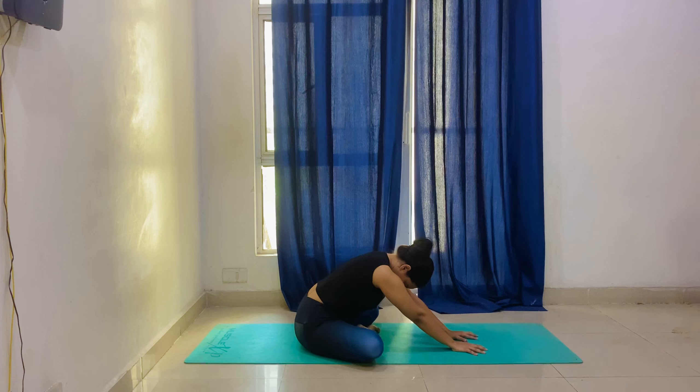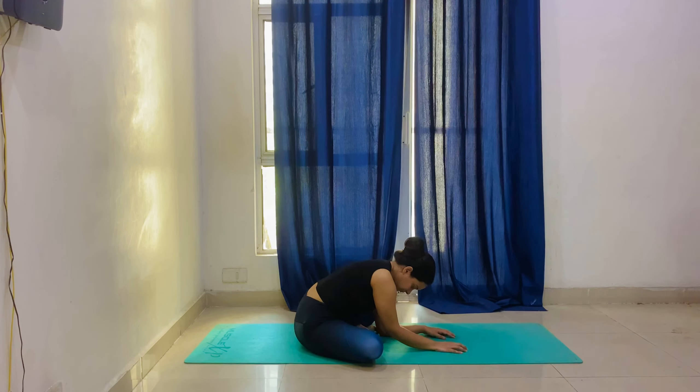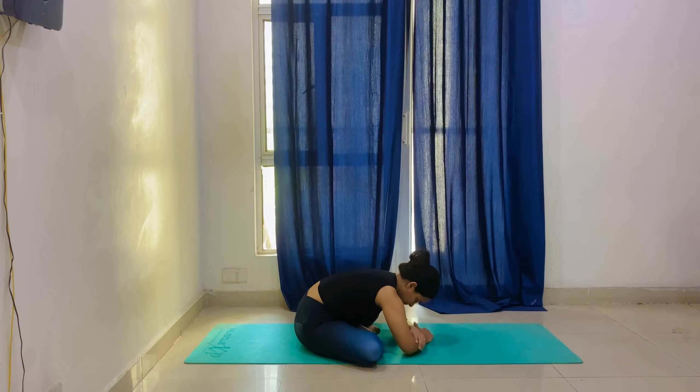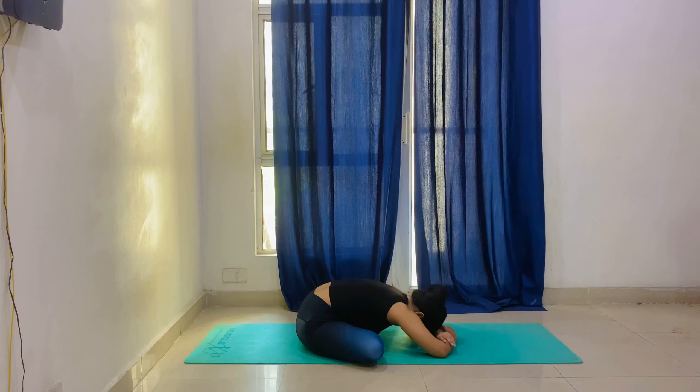Why is there stress? Basically, our nervous system is overactive. This is why we hold particular asanas for 20 seconds each, according to your capability. Here we will try to keep the elbow down and try to keep our head down. Breathing is normal — just relax here. We have nothing to think about; just be in the present.